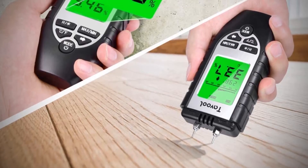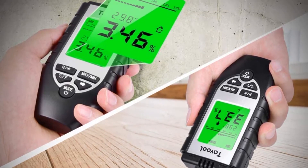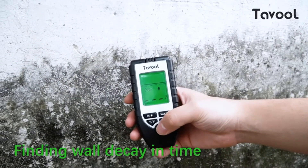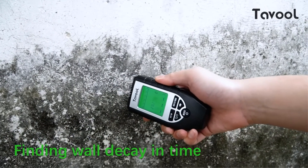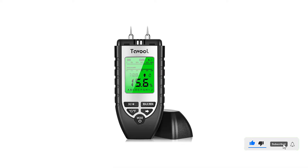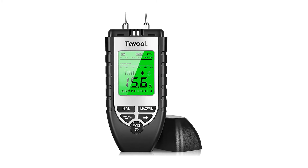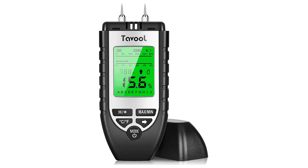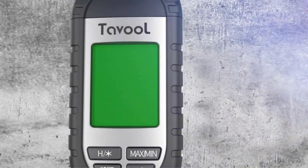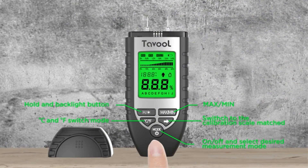This digital moisture detector is designed with a large easy-to-read backlit LED screen and a hold key that freezes readings. Moreover, it features a memory function, max/min moisture measurement, temperature in C/F display, and automatic power off in 10 minutes without operation. This moisture tester has a sturdy, hand-friendly shape and rubber side grips that let you take multiple measurements in comfort. The Tovolwood moisture meter is ideal to use in woodworking, building construction, agriculture, restoration, and floor laying.